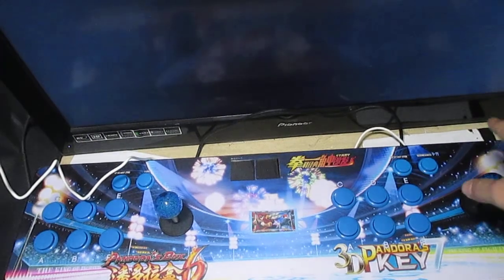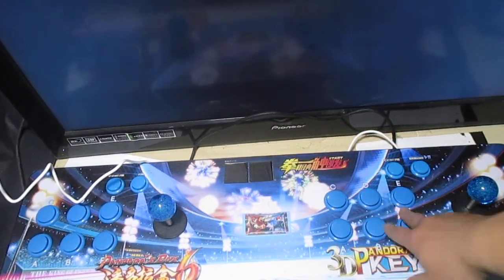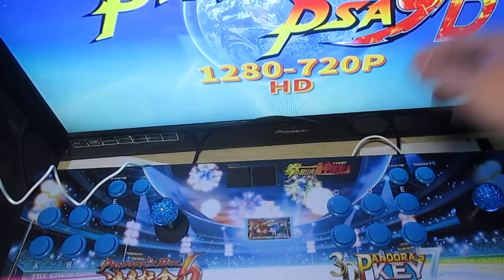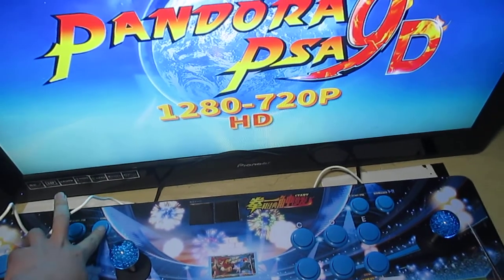Let's look at the right joystick. Right joystick buttons: start, pause, and quit. Let's also start with the coin button.